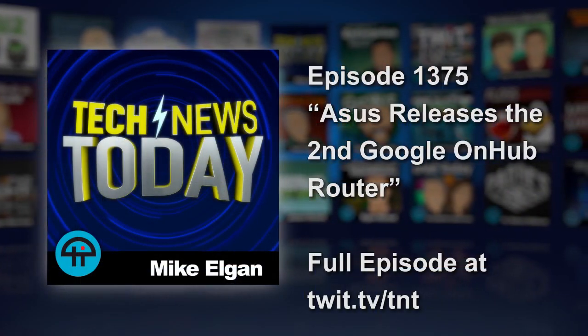Exactly. And isn't your entire family going to be in front of that thing, waving all at once and trying to barter for their piece of bandwidth? I don't quite get it either. Of course, we'll get our hands on this and review it, and we'll also talk to some expert reviewers. Ron Amadio at Ars Technica did a great review of the first OnHub — I'm sure he'll do this one as well.